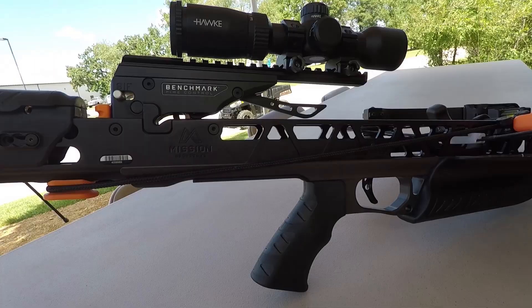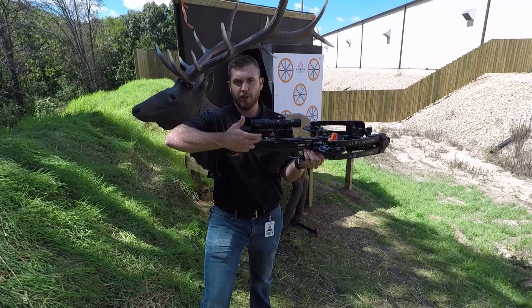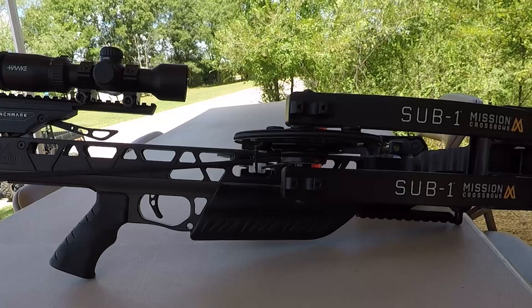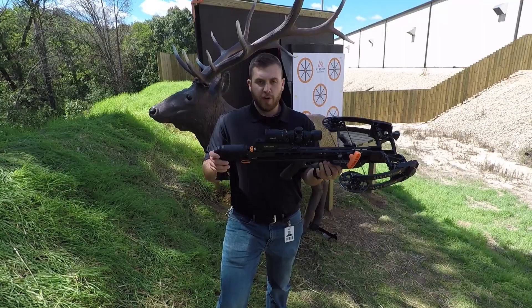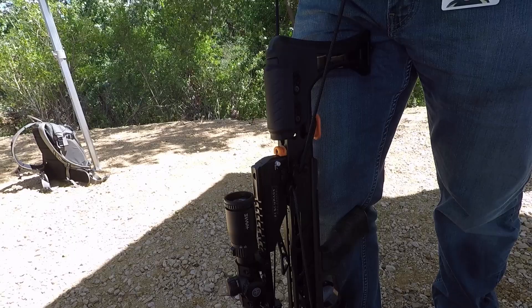Additionally, we have the easy load arrow retention arm up front. It allows you to install the arrow easily. There's not much pressure here, but when the arrow returns all the way into the fire control mechanism, it doubles the force and puts the necessary applied force down on the arrow. So easy to load, you still get the nice force that you need — fully machined.